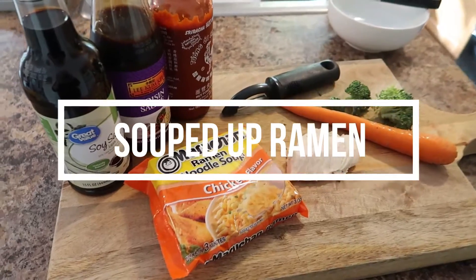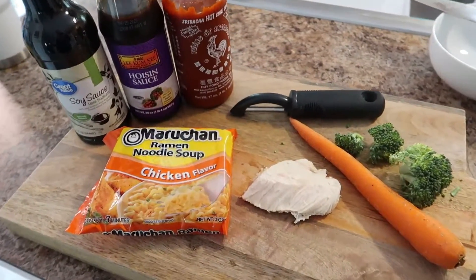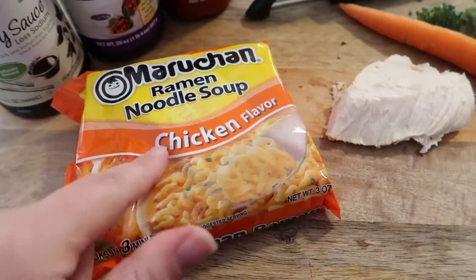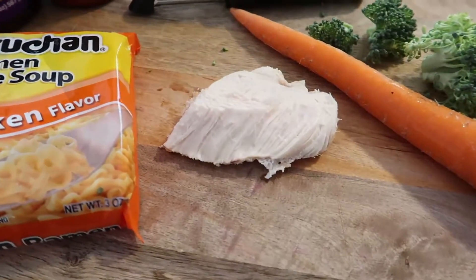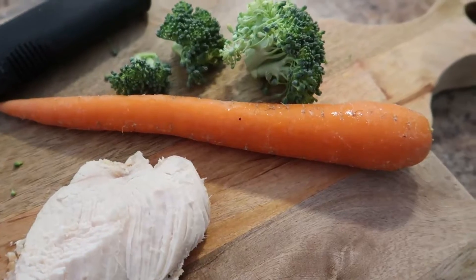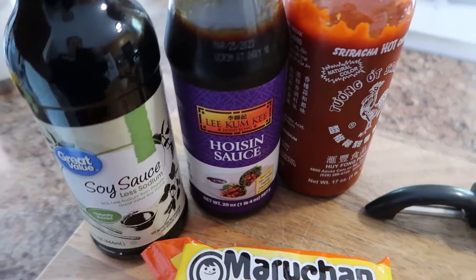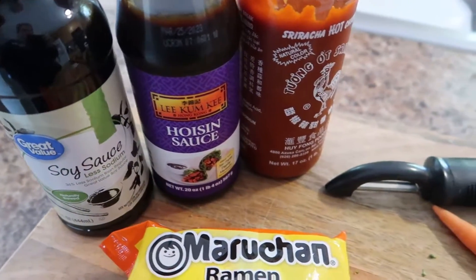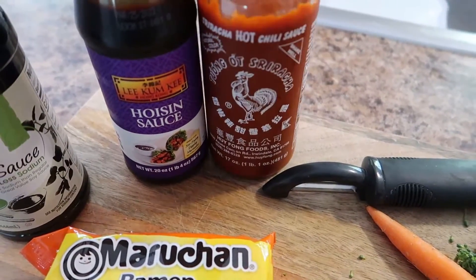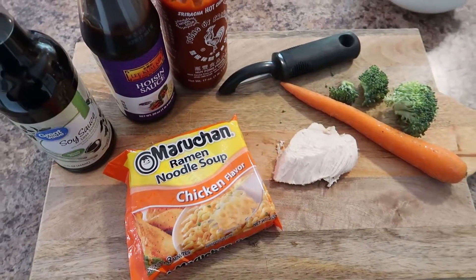For the next lunch idea, I'm going to show you how we transform regular ramen. Start with the noodles from a ramen packet — any flavor works. This is a great use for leftovers. I'm using chicken, carrot, and broccoli. For flavoring I'm using low sodium soy sauce, hoisin sauce, and sriracha combined for the more adult version.